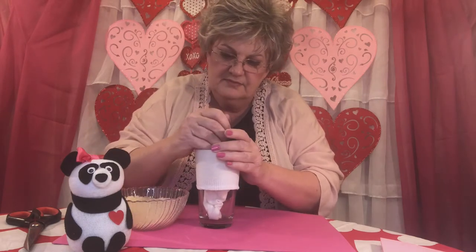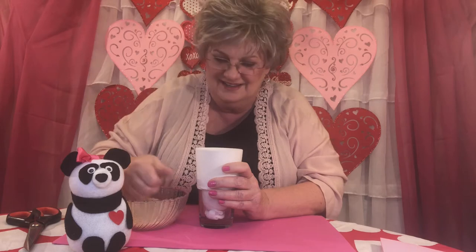Push the rice down in there — push, push, push all the way to the bottom. Then keep filling up to the top one more time. Grammy's spilling rice everywhere — that's okay, I do it all the time. That should do it, so let me get the rice out of the way.